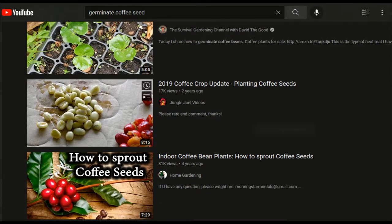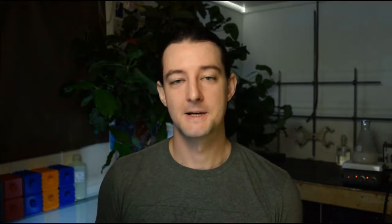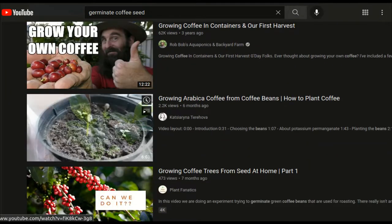YouTube is full of videos demonstrating how to start coffee plants from seed. They come in two categories: videos where the creator has tried and failed so many times with dry seeds and eventually found some fresh coffee cherries, and videos where someone is planting a probably dead coffee seed — the start of a new series with no successful follow-up. This video is one of the latter, hopefully without the disappointment. I suppose we will find that out together.